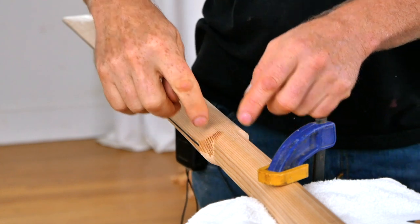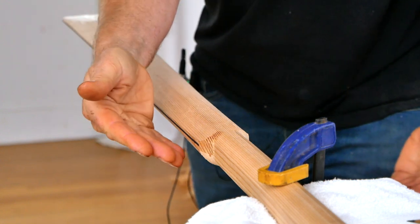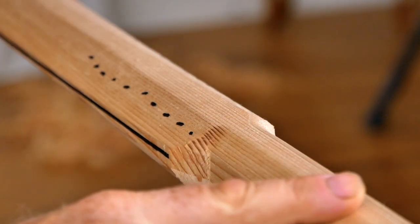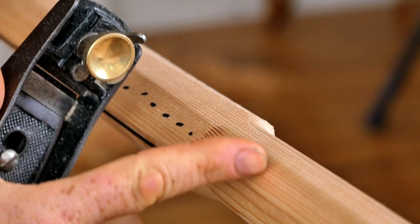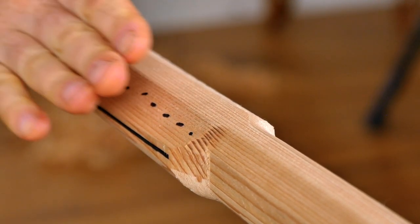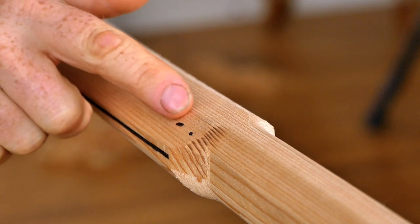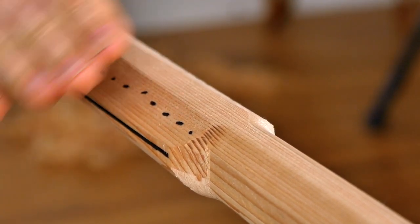Next we're going to do some pretty heavy shaping toward the root of the blade, then set the plane a little bit finer and do the final shaping on all four blade surfaces. Yours might look a little different depending on how aggressive you were with your power planer, but most people are going to have a little bit of a hump or ledge right before the loom. We want to use the block plane to blend the face of the blade into the line of the loom. If you were way too aggressive and there's no ledge, skip this step and go on to the shaping steps after.